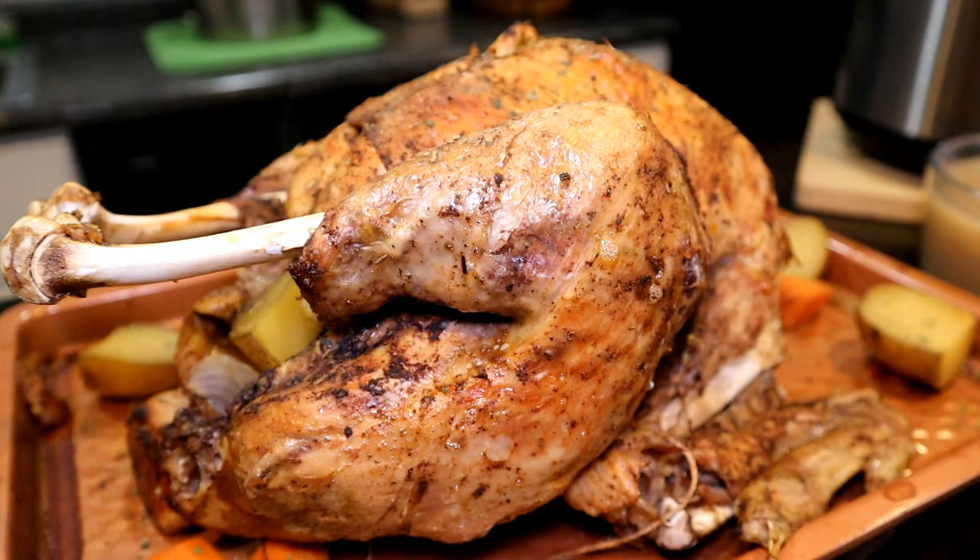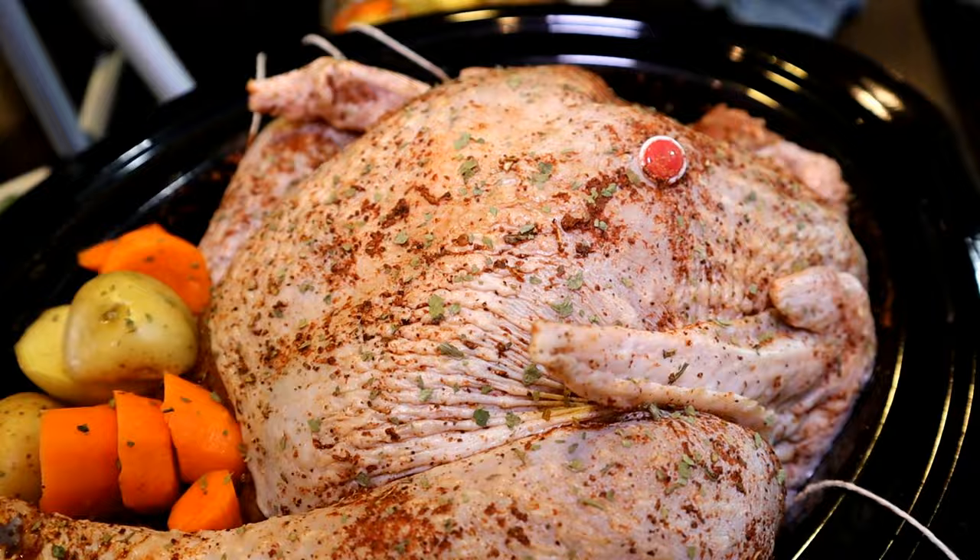In my experience, I've never had to add liquid to a chicken or a turkey when cooking in a crock pot. I've got a little tip where you add a little bit of green to the top — it just makes it look so much nicer.